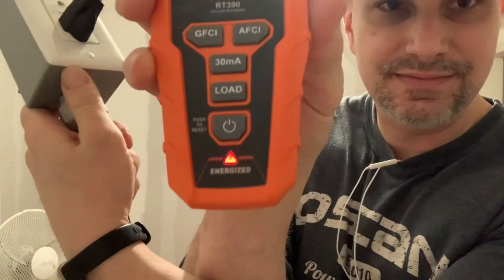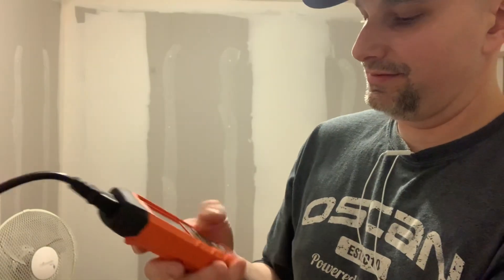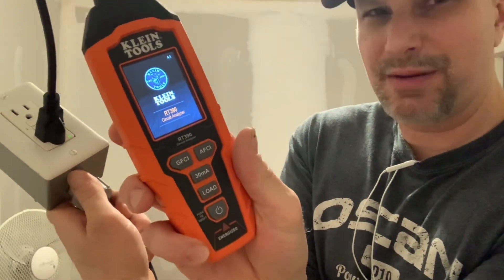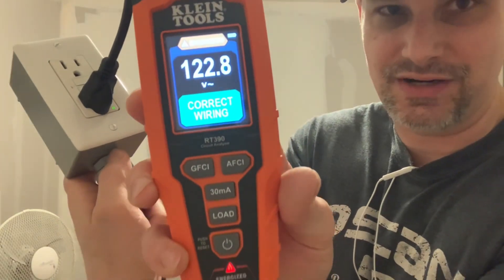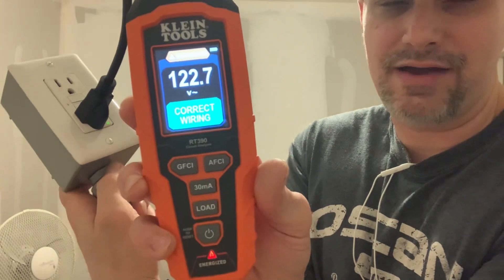It indicates it's energized — how cool is that! I'm going to turn it on; you press and hold the power button for about two or three seconds and then it comes on. It takes three AAA batteries, and the kit does come with the AAA batteries included, which is also a nice touch.